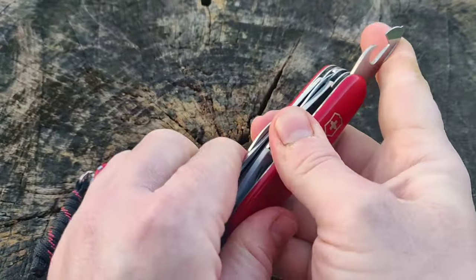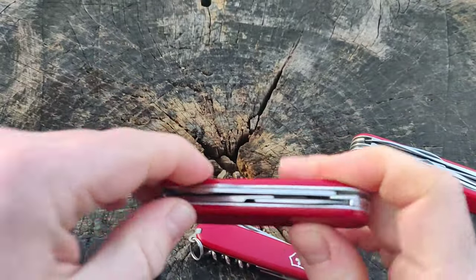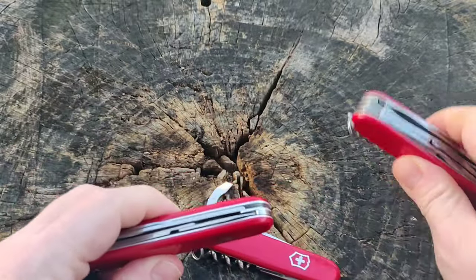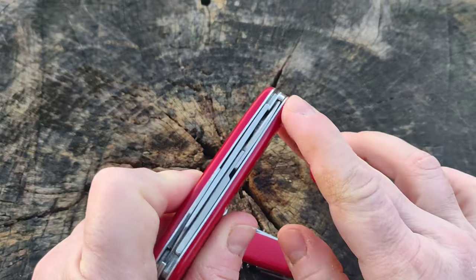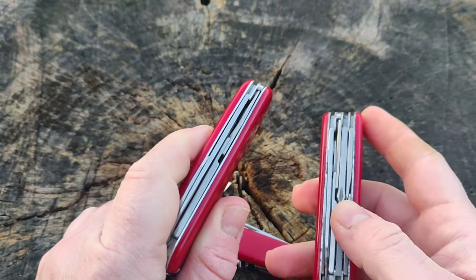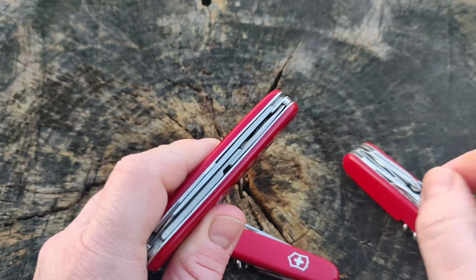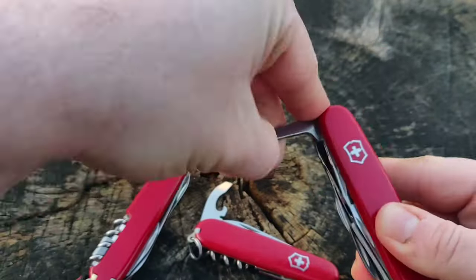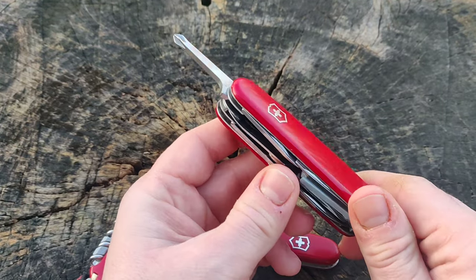Because the Yeoman, like the Compact, has a blade layer on the bottom, a scissor layer in the middle, and a Phillips on the top, I am going to switch the places of the screwdriver and scissors. So we will have the blade, then the screwdriver in the middle layer, and then the scissors on top, because I think that is the most logical arrangement.